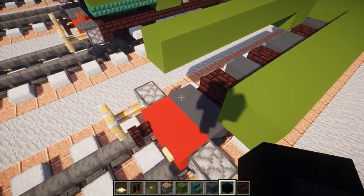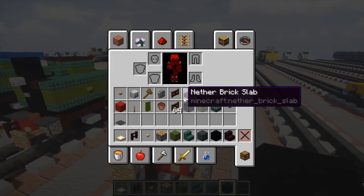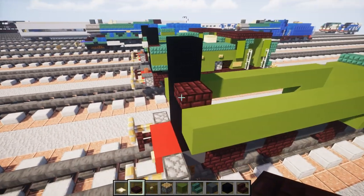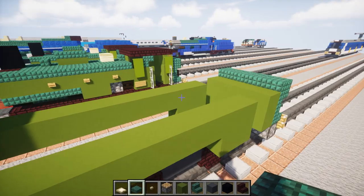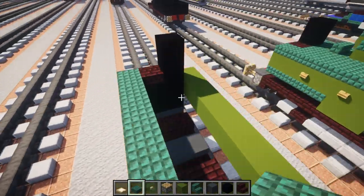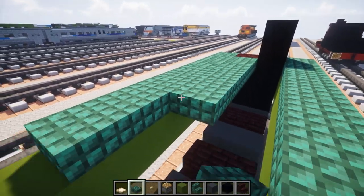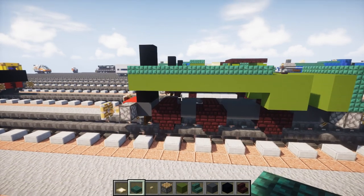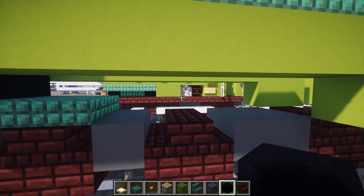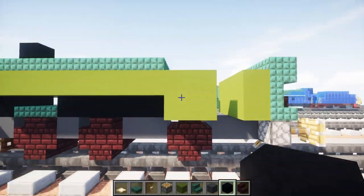Then in the middle here we're going to add a two-by-two of black concrete and then two black concrete on the left-hand side. Then we're going to add a nether brick slab on the right-hand side of it. Then we're going to add dark prismarine slabs all the way to the front of this two-by-two on the sides. And then another row right behind that nether brick slab. Then we're going to go down here and add a two-by-two of dark prismarine slabs, and then black concrete blocks in the middle, two blocks wide, all the way to the cab.